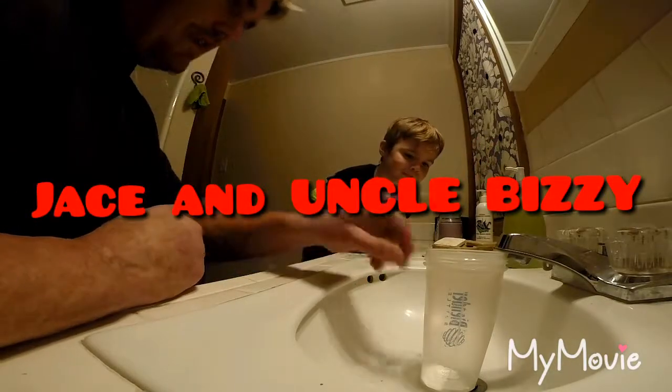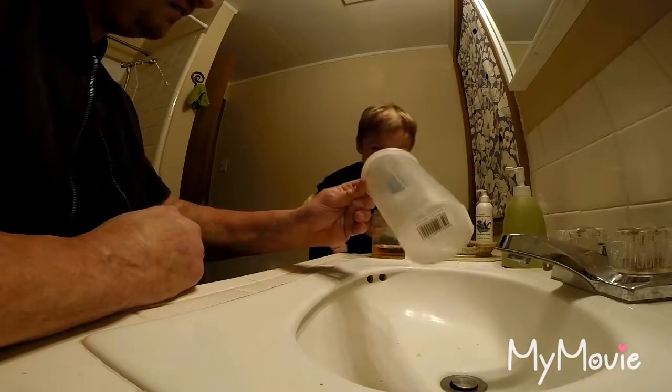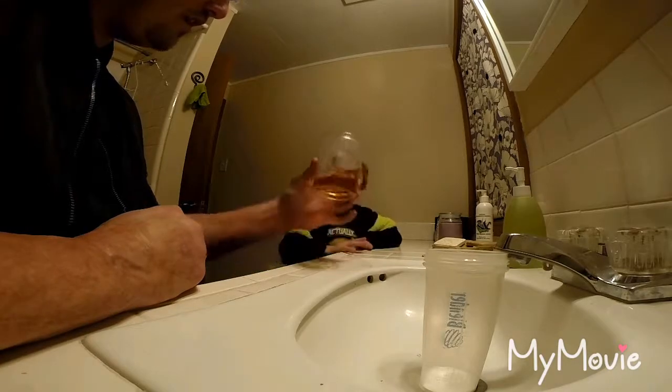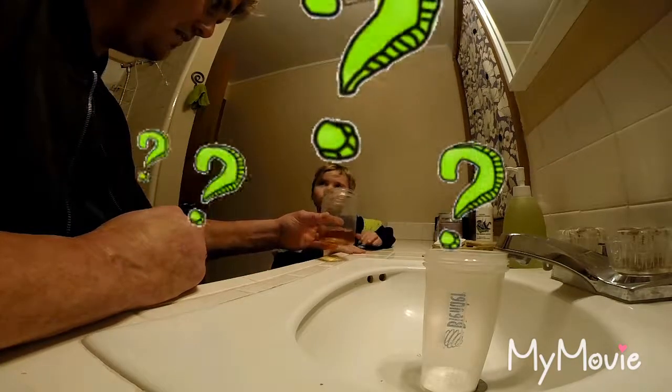Okay, here's what we're doing. In this cup we have baking soda — see that, just baking soda. And in this cup we have vinegar. Smell it — smells like vinegar, huh?